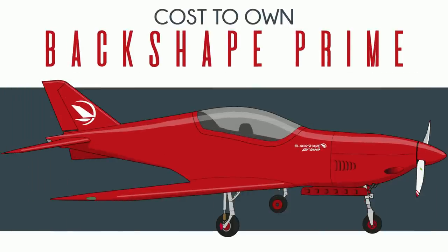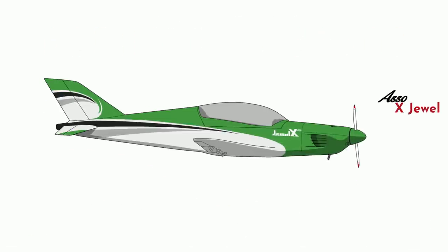So you want to buy a Black Shape Prime. Maybe you're thinking, I've seen that plane before, but it was called something else. Quite possible. The Black Shape Prime story starts with a little wooden kit plane, the Vidor Asso X-Jewel, one of many designed by Giuseppe Vidor.